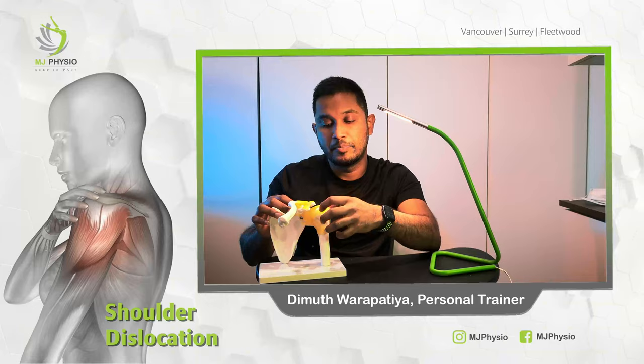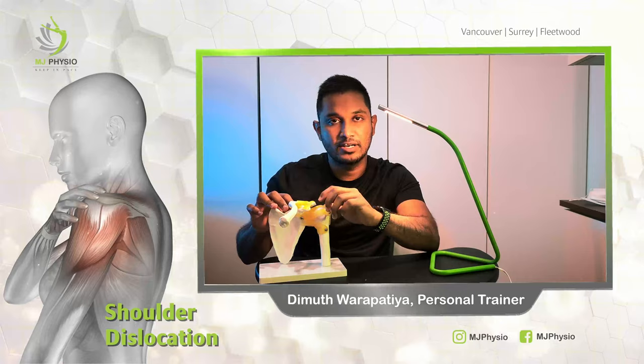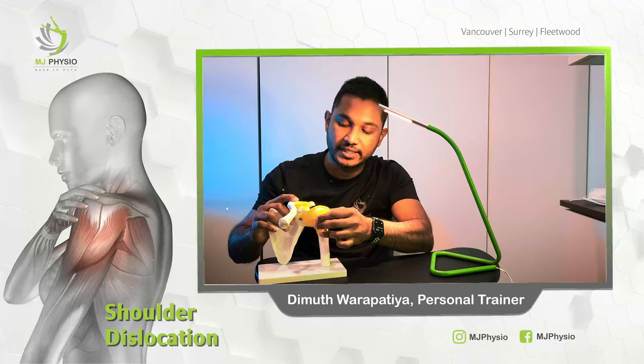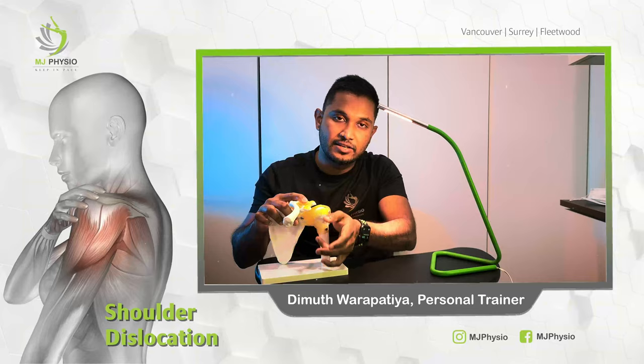This can happen in two different ways: posteriorly, which is backwards, or anteriorly, which is forward. In common cases, a lot of athletes experience a shoulder dislocation anteriorly — the ball comes out of the socket in a forward direction. In this model it's already fixed, but usually what happens is this ball comes out of the socket anteriorly, in a forward way.